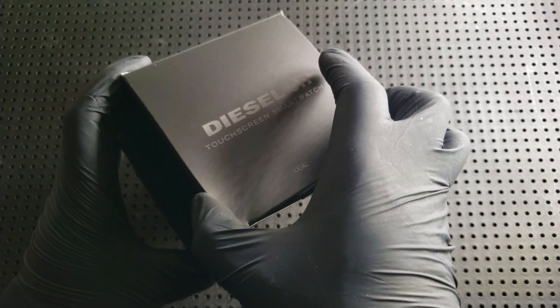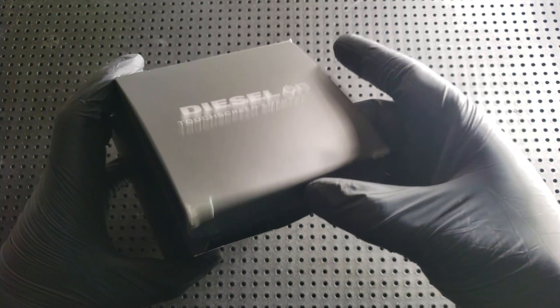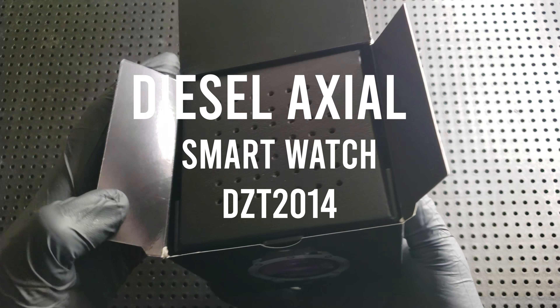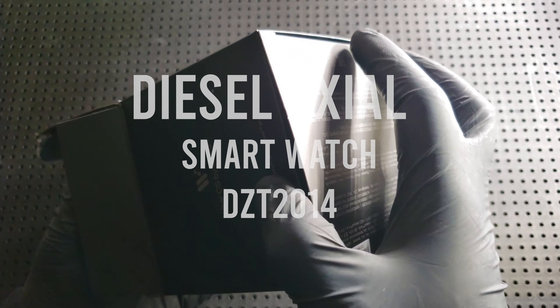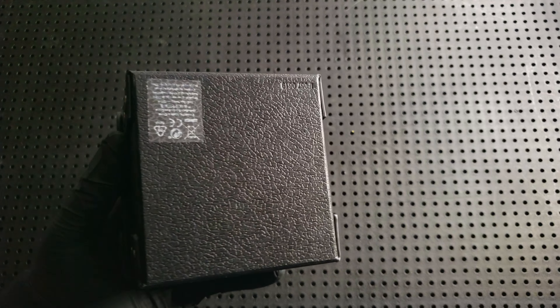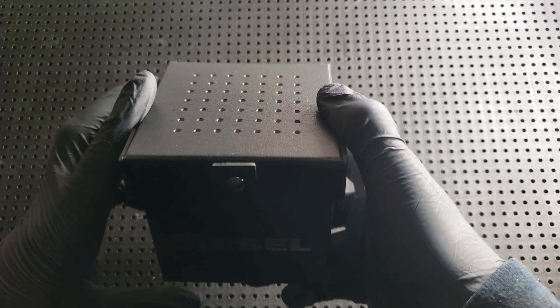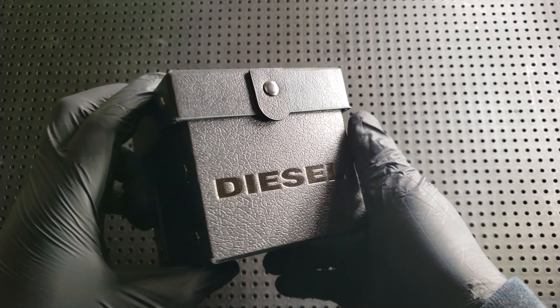You're watching Big Faces in Briefcases and I'm Tristan. Today I have my first smartwatch that I'm going to be unboxing, setting up, and showing you guys how to personalize. It's really cool, very simple.